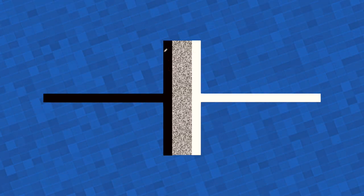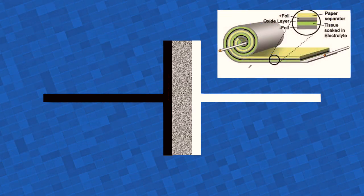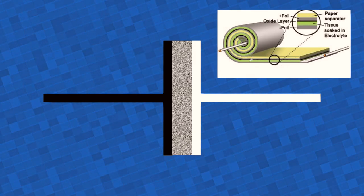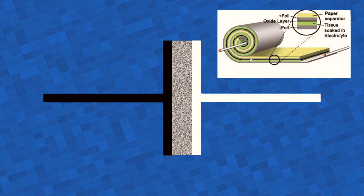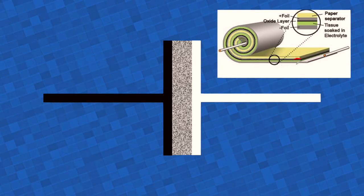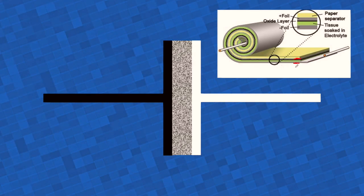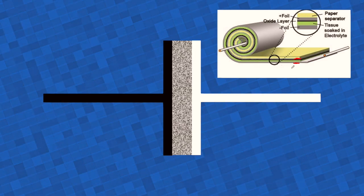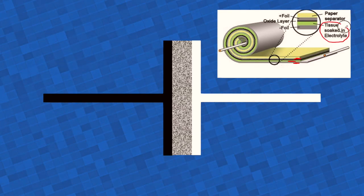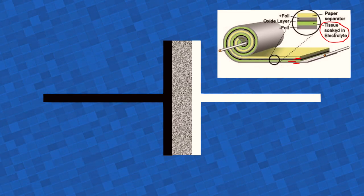In reality you don't have two flat plates — that's just a diagram. What you have are rolls of film rolled over each other and then inserted into a cylinder, which gives the usual form of an electrolytic capacitor. In the sandwich of layers, the important ones are the two aluminum film layers: the anode and cathode. And in between, you have tissue — thin paper soaked in the electrolyte — which helps the capacitor maintain its charge.